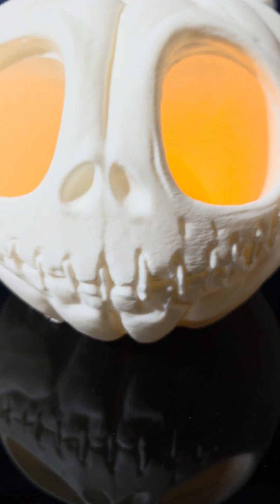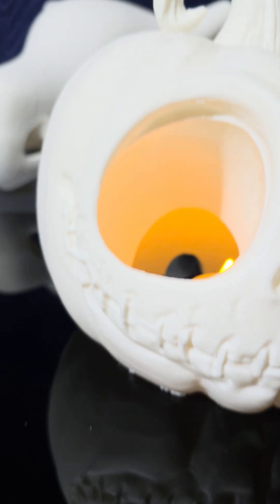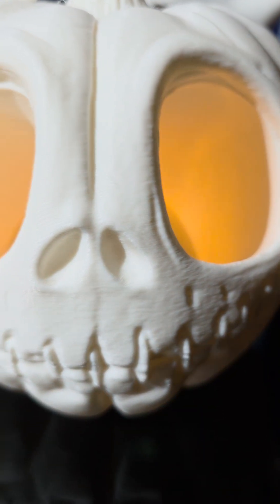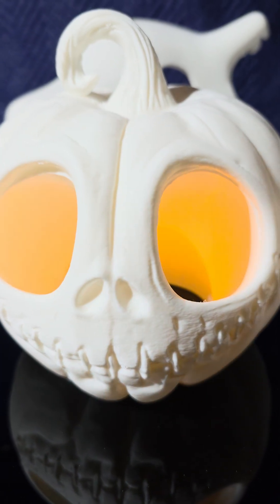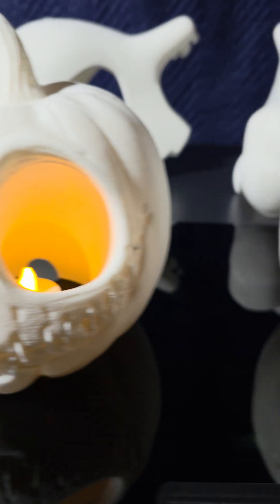The detail is very, very good. Now, with the Max you can see the layer lines — again, 0.3 layer height — but which one do you think looks overall better?